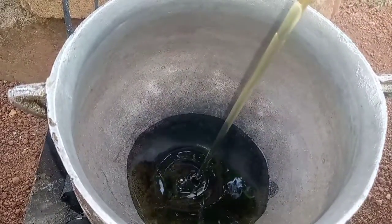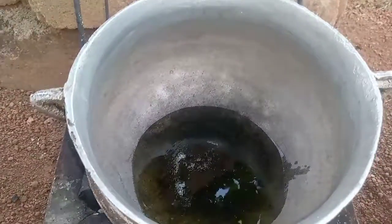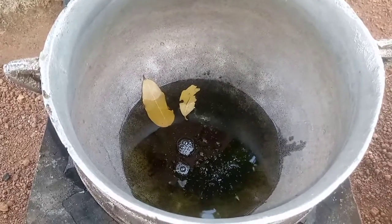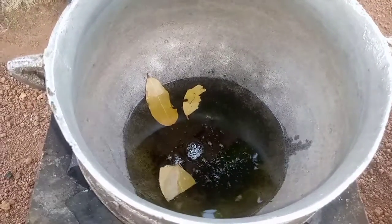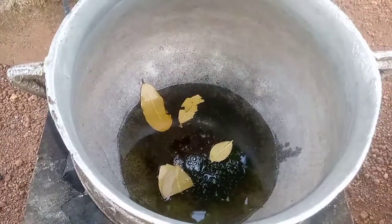I'm adding oil into my cooking pot and I'll let it heat. I'll add some bay leaves, then I'll scoop the top of my blended ingredients and leave the watery part for another time.